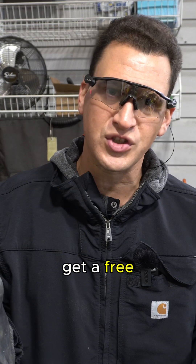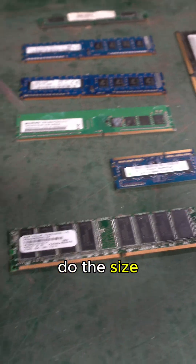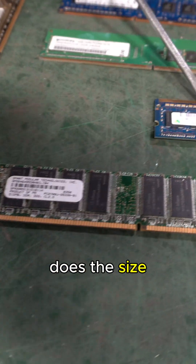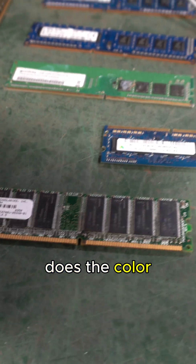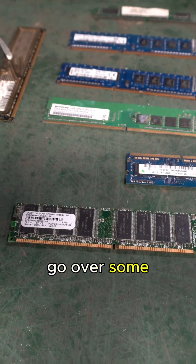You can fill out a form and get a free shipping label. But let me show you a couple of different things to watch out for. In front of me I have a whole different mix of different types of memory. Now some people have asked us: does the size of the chips matter? Does the size of the memory matter? Does the color matter? Does the outside jacket matter? And I want to go over some of these things.